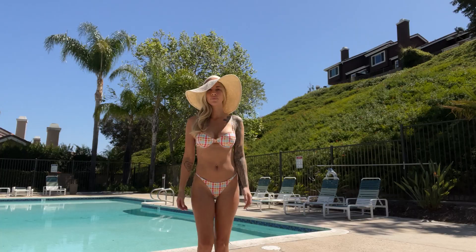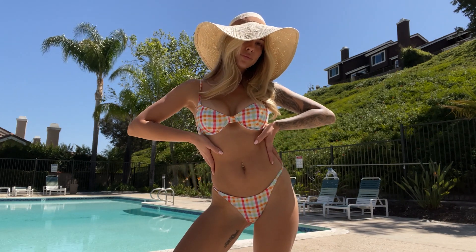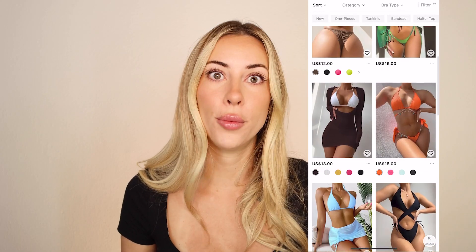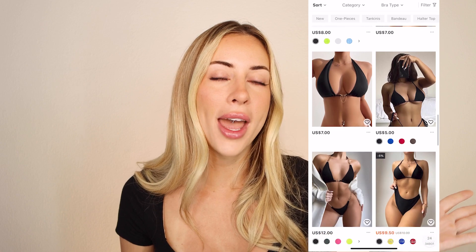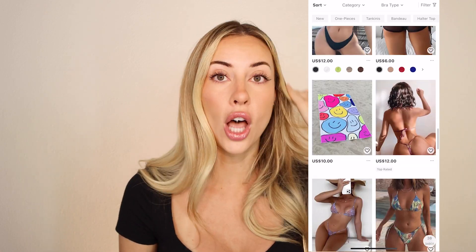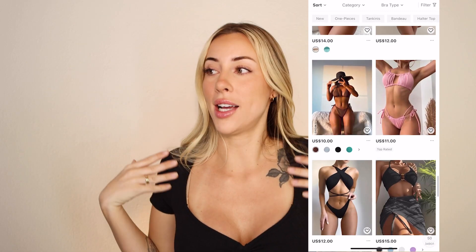Tip number two is to pick a bikini — whatever feels best on you. Grab your favorite. If you don't have a favorite, definitely check out Shein because they have so many options. You'll be scrolling their bikini section all day long, and they are very affordable. I've purchased from Shein a lot — these bikinis in this video were gifted, but I've bought my own from them too.